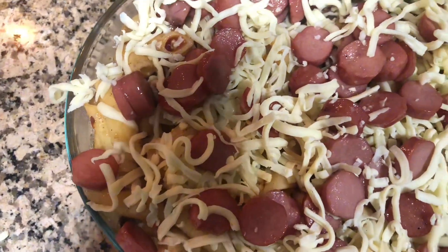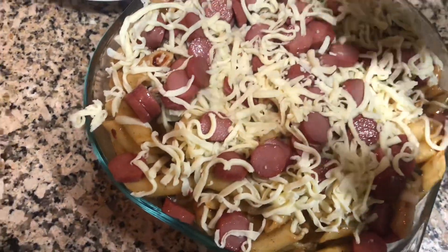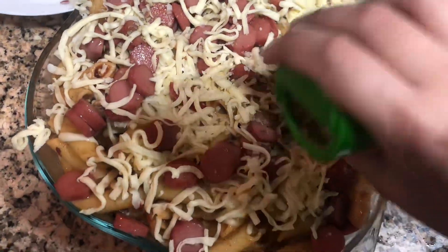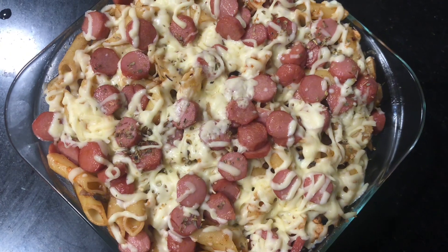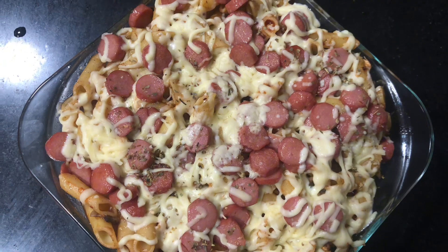The last step is optional — if you want, add extra cheese and sausages on top for a good presentation. You can do this and make it look really nice. Enjoy it, and please subscribe to my channel for more videos like this. Thank you.